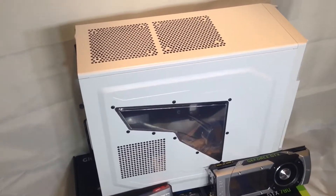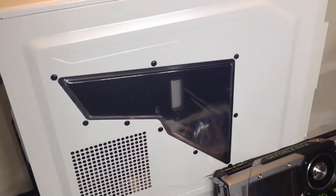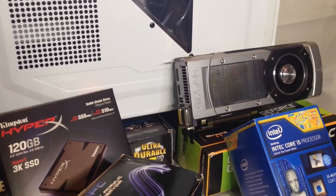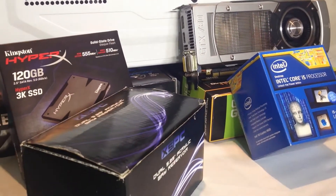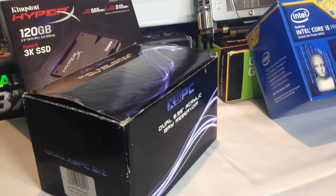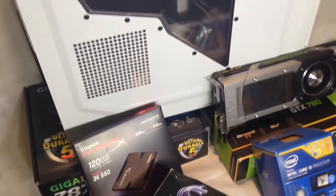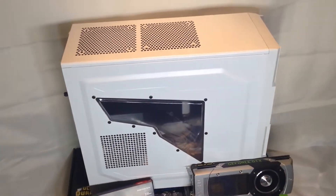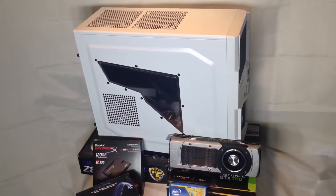This is a client build, and one of the best things about this client is they really let me use my own imagination and do a build I'd like to see happen. The stipulations were that he wanted to use a GTX 780, and it needed to be quote-unquote bling.